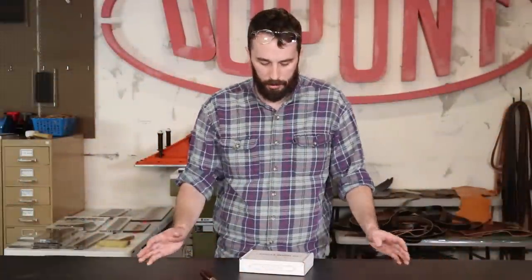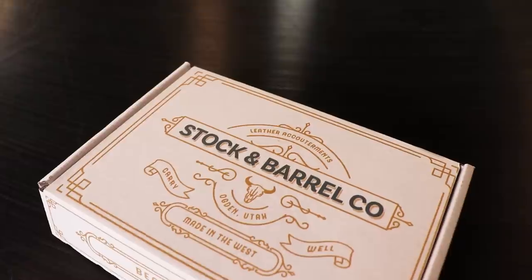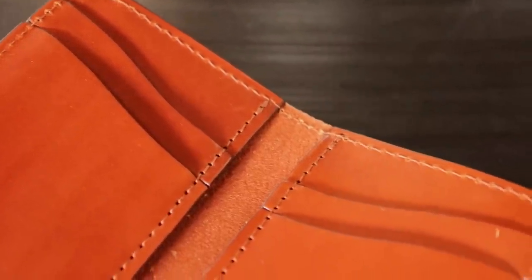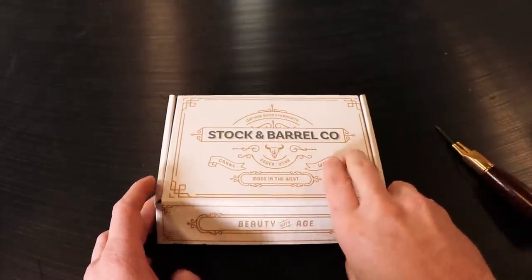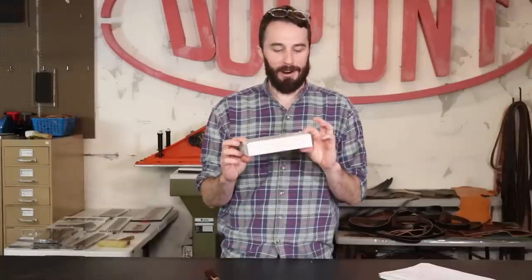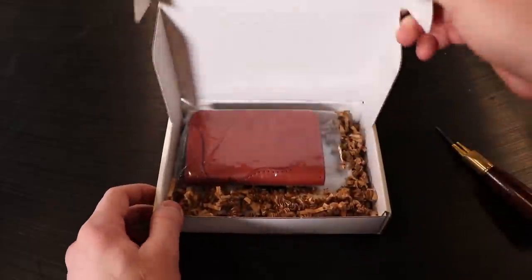Let's get to the Stock & Barrel wallet — this is their western wallet. I really like Stock & Barrel's style because it's kind of a modern western style and it's unique amongst other leather workers. Full disclosure: Parker and Whitney, the owners of Stock & Barrel, are some friends of mine — they're also from Utah, down in Ogden. To keep it as fair as possible, I didn't tell them I was ordering one of their wallets, so I ordered it under a fake name to get one of their general production wallets.